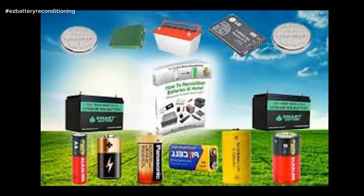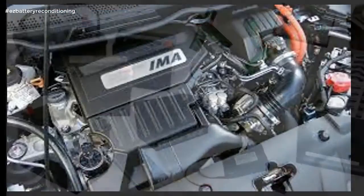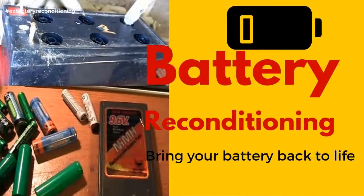The course is made up of step-by-step guides that show you how to recondition each type of battery. Each guide is full of pictures and diagrams so you not only read exactly what to do, you see exactly what to do as well. It's like having me and Frank, aka the Battery Man, standing there with you, guiding you every step of the way as you recondition your batteries.